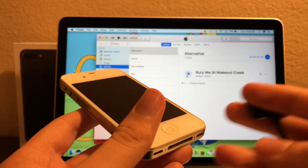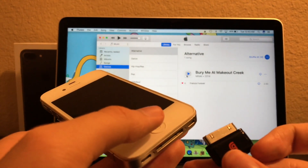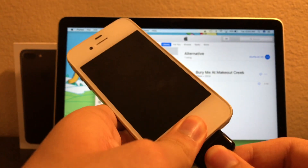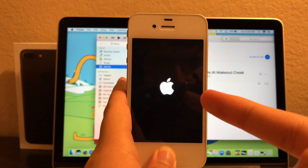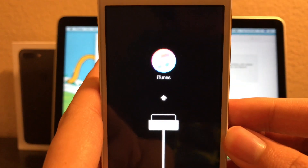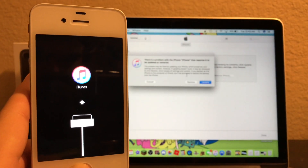To put this phone into DFU mode, you have to hold the home button and put the cable in. You have to wait until the iTunes logo appears on the device. And there you go — as you guys can see, it appears.